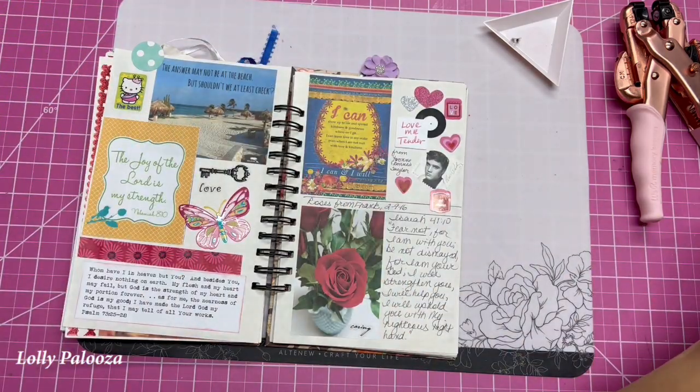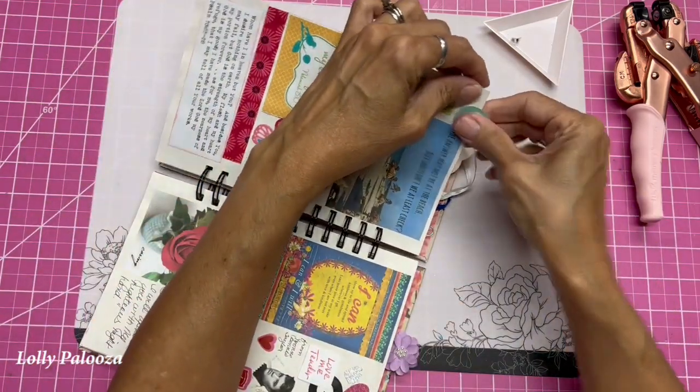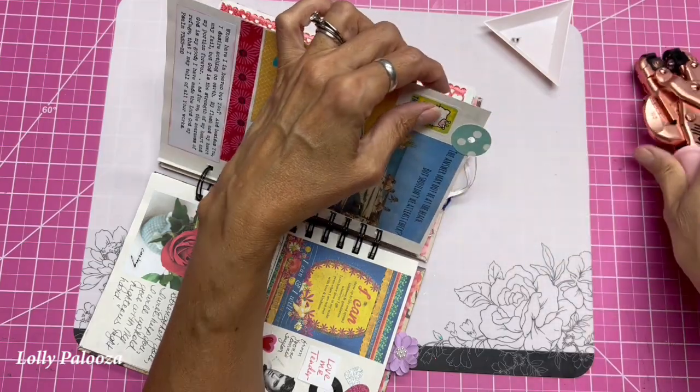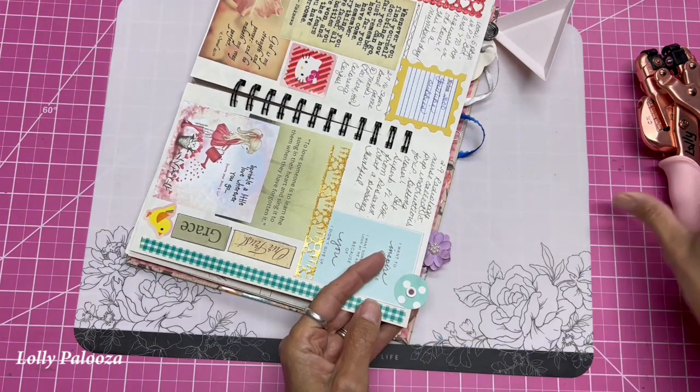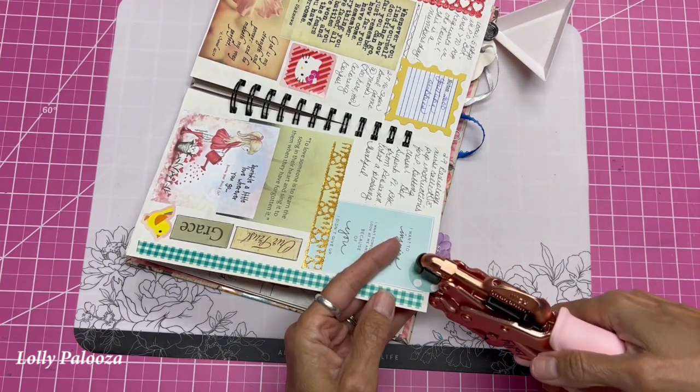Then we're going to use the crop-a-dial to punch a hole in here. I'm using the wide hole. You're also going to need to get an eyelet. I'm using a white standard 3/16 eyelet. I already have my crop-a-dial set up for it.